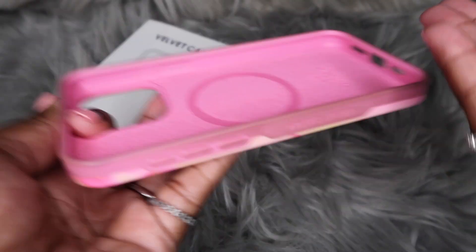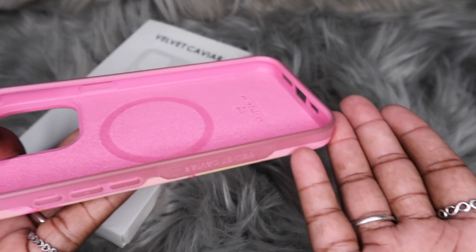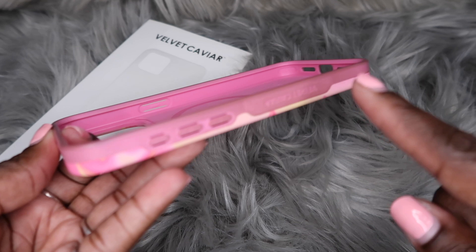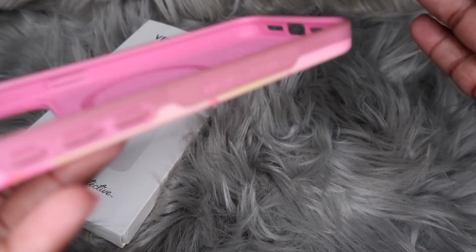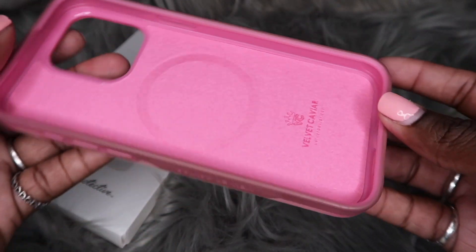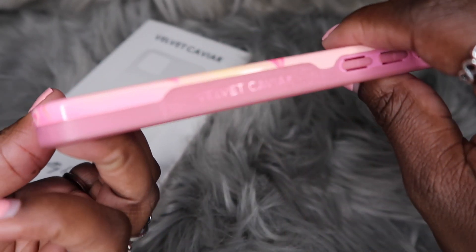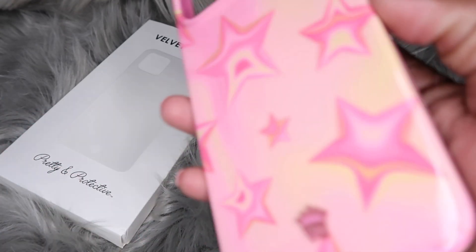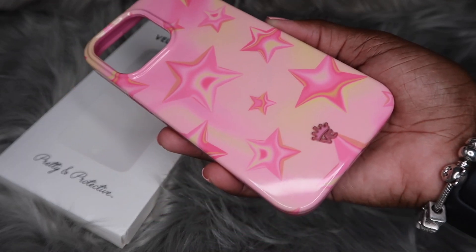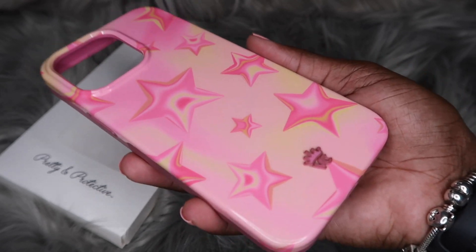For any previous viewers watching, I know y'all are probably thinking 'Erin, you knew it was gonna do this.' And that's true, but knowing it doesn't make seeing it any better — it still sucks. This case was so freaking cute when I first got it. Now it's giving hand-me-down. After one month of solid usage, would I recommend the case? Yes and no. Yes because it's still cute. No because it changed colors.